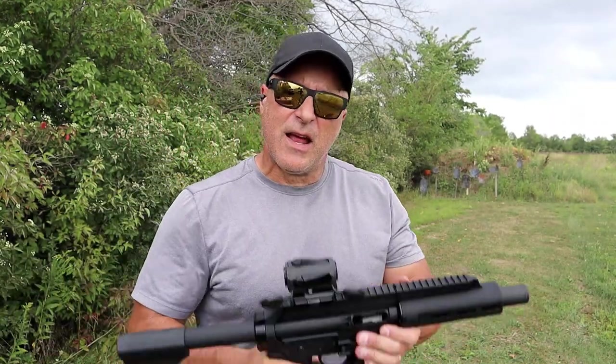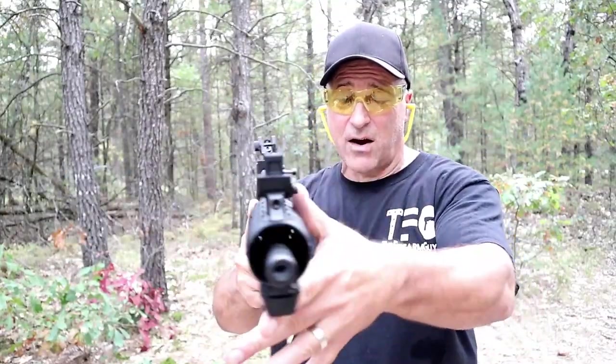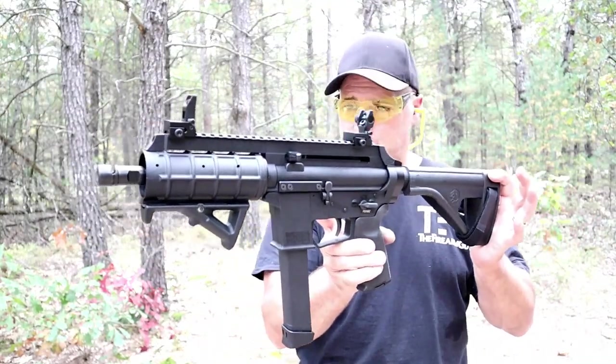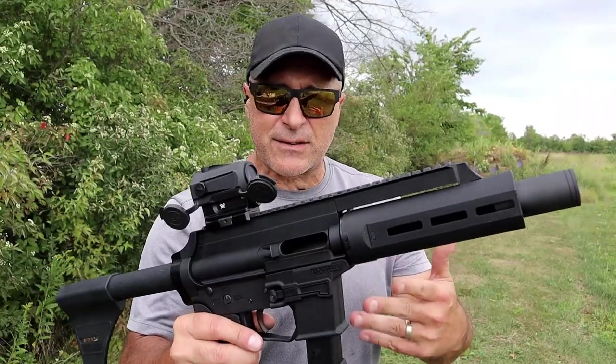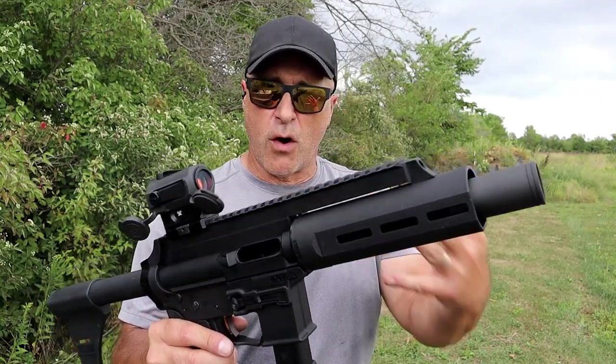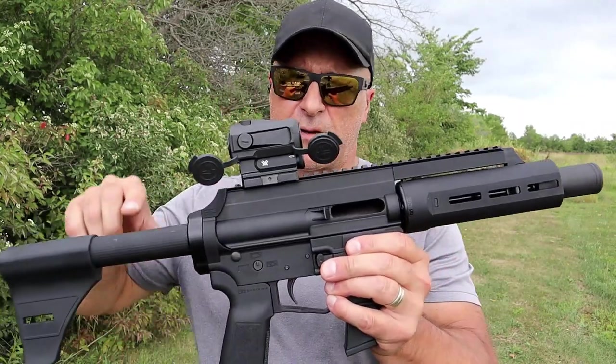Hey there friends, thanks for checking in today. We're looking at the X-Tar EP9 — I know a lot of people love this. When I reviewed the original one, people said it's about time. That thing is an excellent nine millimeter pistol with a six and a half inch barrel for an MSRP of $449. This is the Gen 2, and there are some similarities.